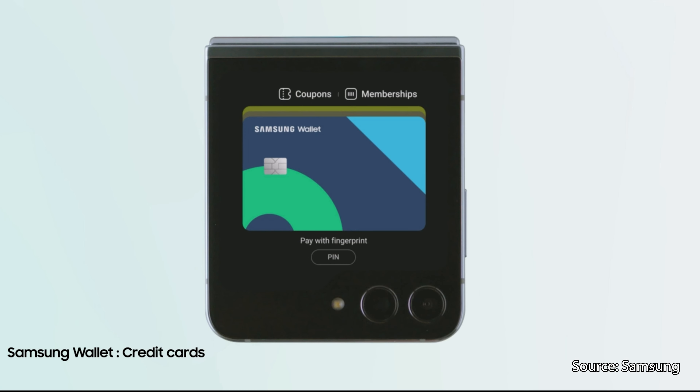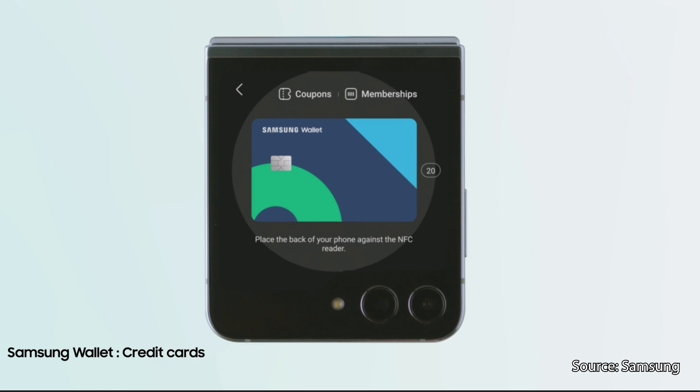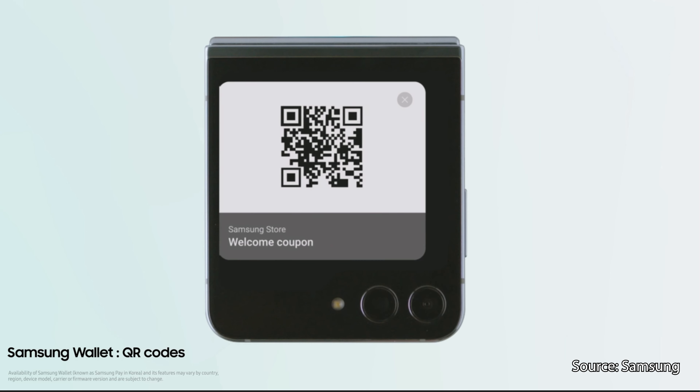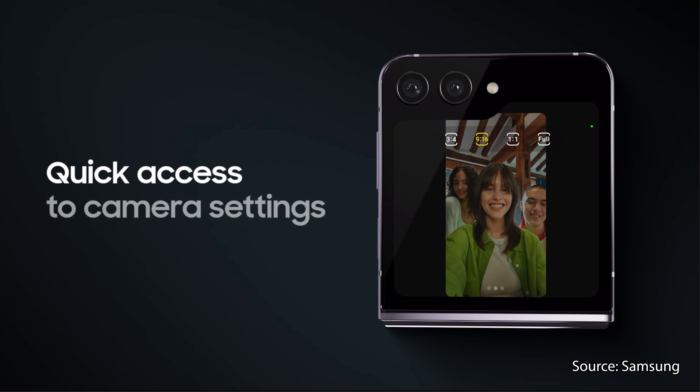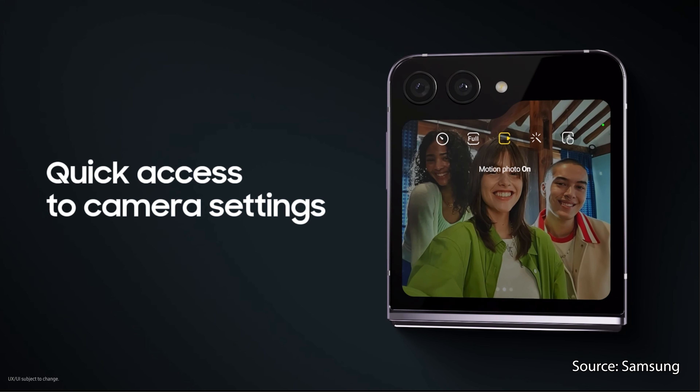Samsung Wallet is also accessible from the Flex Window for quick access to mobile payments, boarding passes, digital keys, and more. Selfies also get a whole lot easier with this display too, thanks to the extra camera controls and the ability to review your pictures without needing to open up the phone.